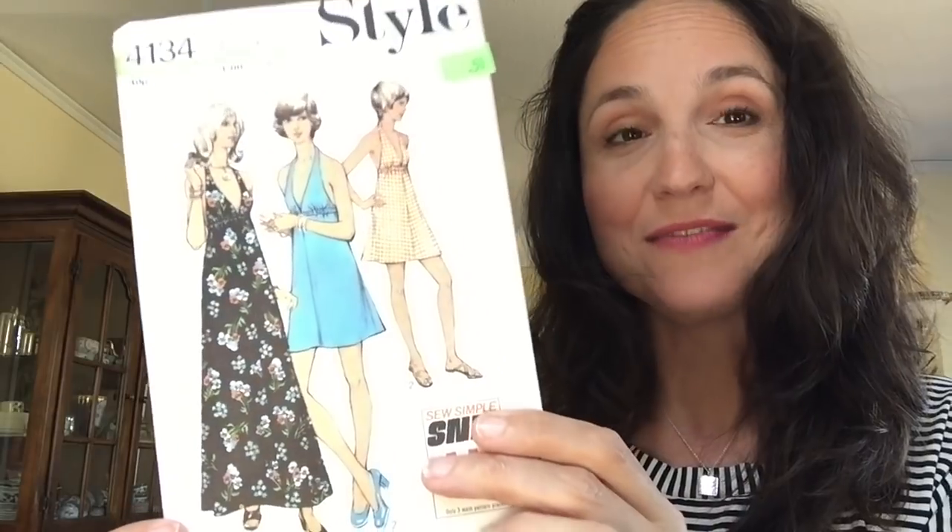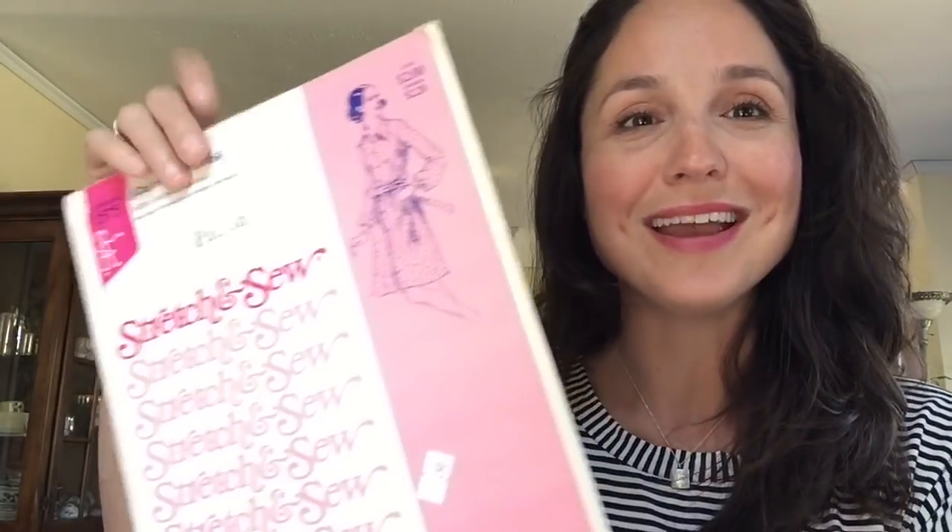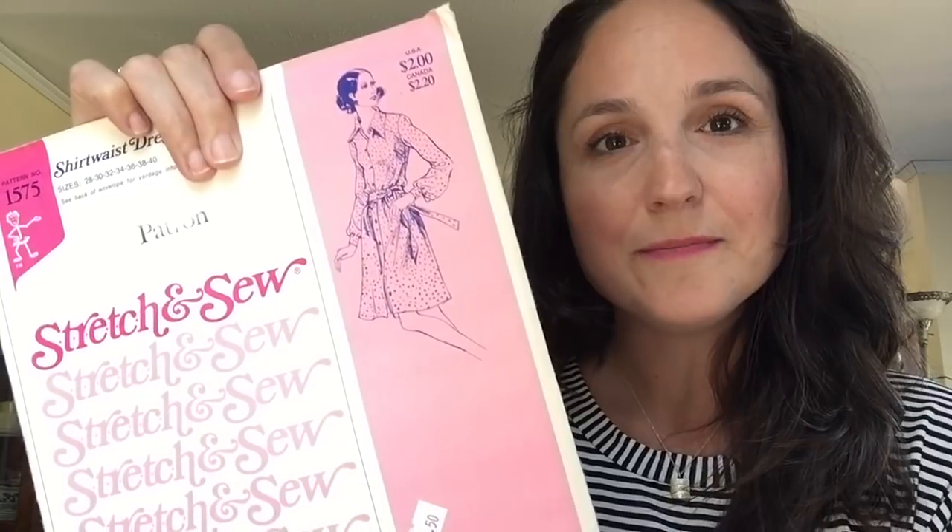That was the first one I saw and I thought, yep, that's going in my pattern pile. Then the rest — five of these — are all Ann Person Stretch and Sew patterns, which I first came across last week when I was in Seattle. I'd never seen them before and now I'm coming across them everywhere — maybe it's a west coast thing. I'm generally not a 70s person in terms of style, but all of these I find really interesting — maybe it's because it's line drawings and not polyester.